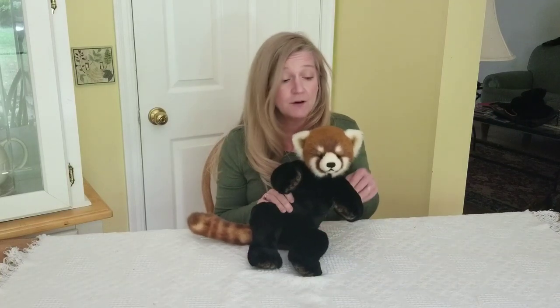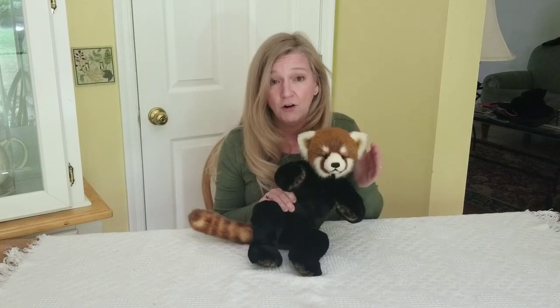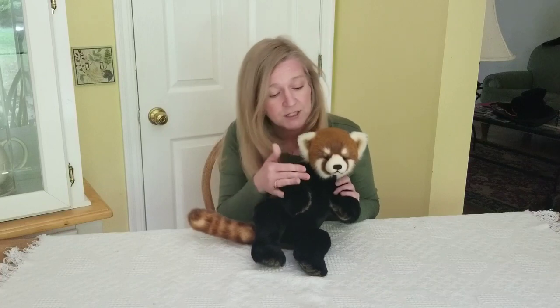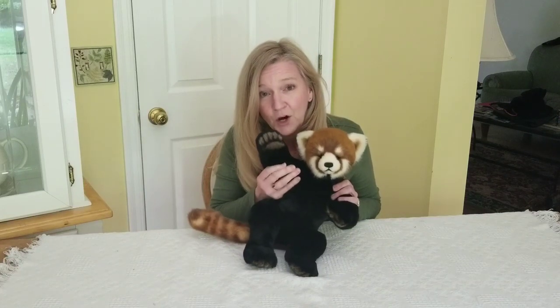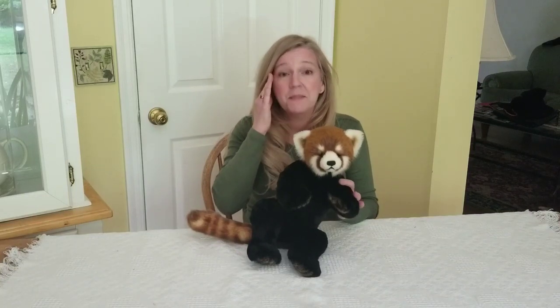I will show you how to take a traditional teddy bear head pattern and alter it to create the red panda pattern shape, and I will also teach all of the finishing techniques required to make this lovely little face, striped tail, and soft paws.